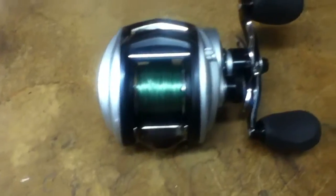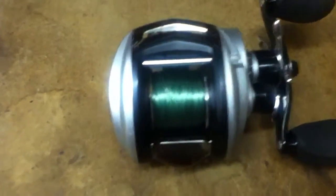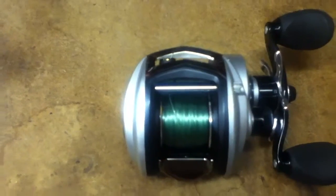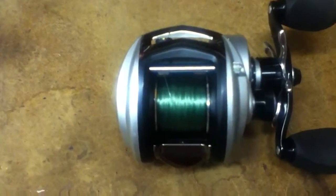Hey guys, I know it's been a while, but in my last video with the fishing reel, my Abu Garcia Revo S, I told you I was probably going to get a Revo SX. I found a really good deal on the STX, so I went ahead and bought it instead of the SX.